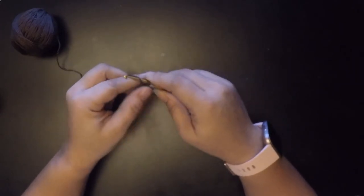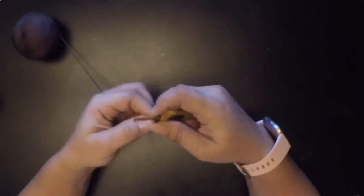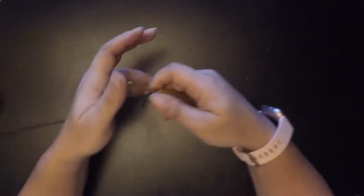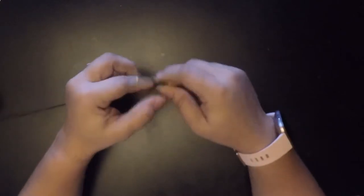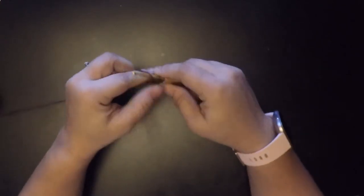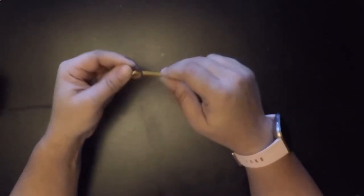So we're placing single crochets in the second chain from the hook — one, two, three, four, five, six, seven, and eight. That's our first round of eight single crochet.